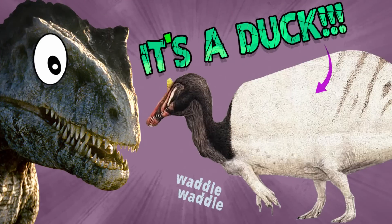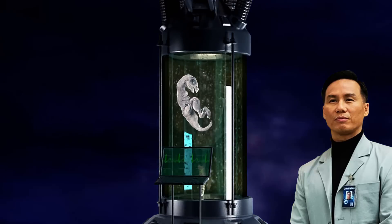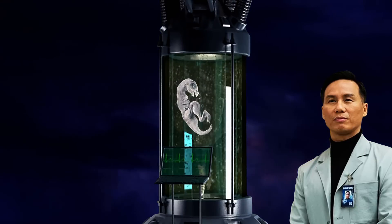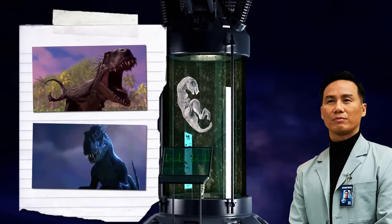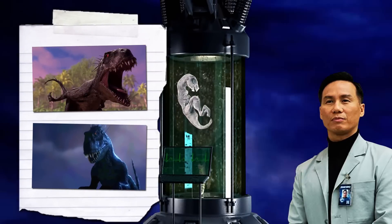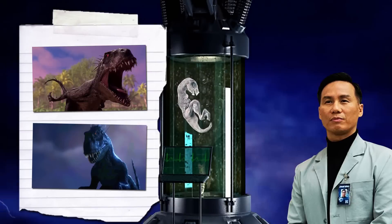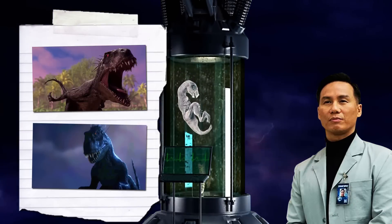Anyway, the show's executive producer Scott Creamer has confirmed that the Scorpios Rex was Wu's first attempt at hybridizing dinosaurs. Despite many setbacks, and Masrani claiming the dinosaur was too grotesque to be put on display, Wu insisted on keeping the hybrid. However, after barely surviving an attack from the hybrid, Wu eventually came to realize it was far too dangerous to set loose, let alone place as a park attraction for the public.